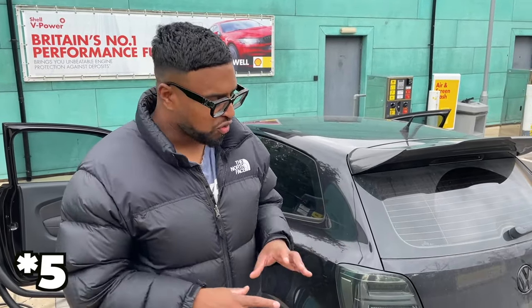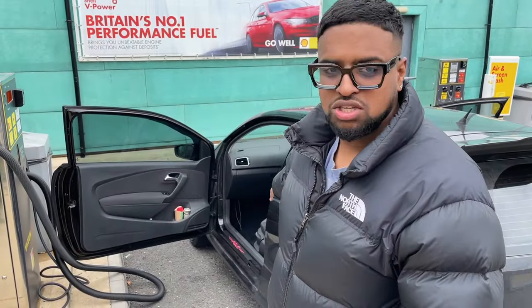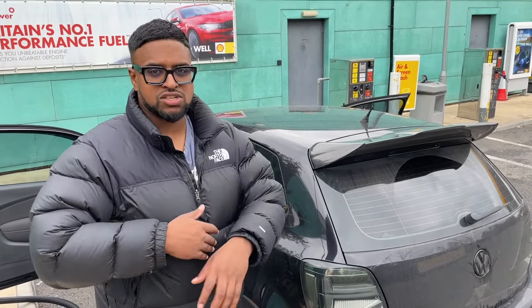In this video we're going to do four cheap car mods, just cheap modifications you can get on eBay, AliExpress, etc. We've just fitted one and we're cleaning up to do one of the mods right now. We did ten must-have car mods for the Polo that got over 20,000 views, so now let's do four or five cheap mods for this video and see what we can find. Obviously there's going to be more and more modifications to do.